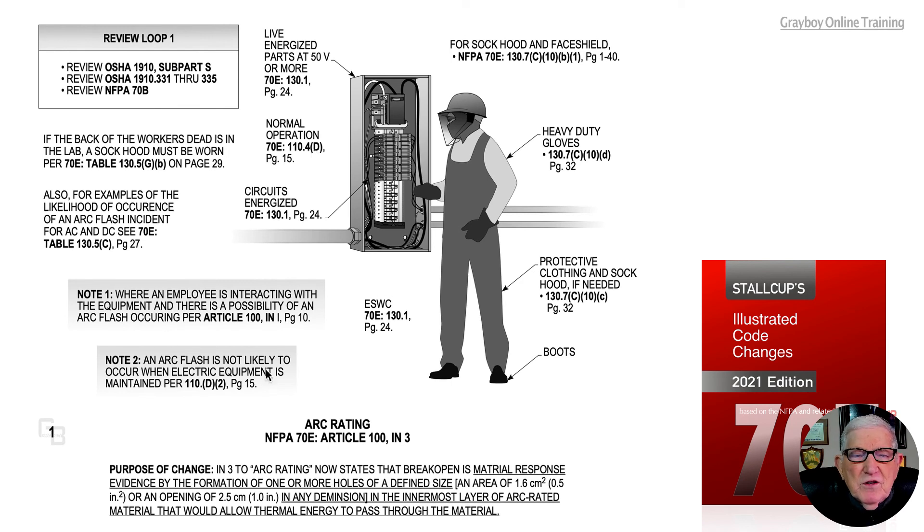An arc flash is not likely to occur when equipment is properly maintained, as found on page 15 of the 70E standard. Manufacturer's instructions provide guidance for maintaining equipment properly; otherwise, 70B should be used as recommended by the 200.1 informational note in 70E. OSHA 1910 Subpart S, sections 1910.331 through 335, should also be consulted.